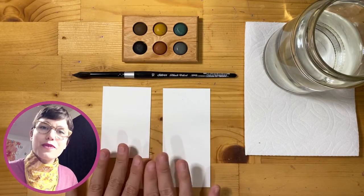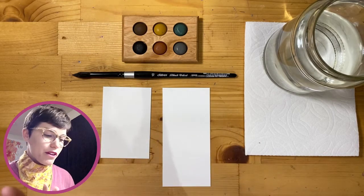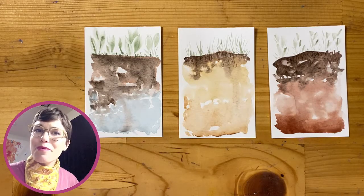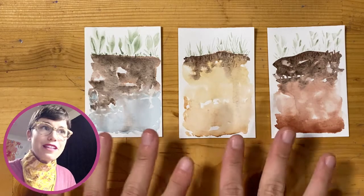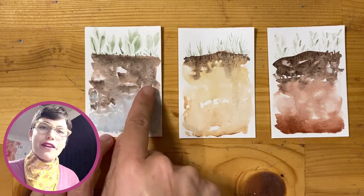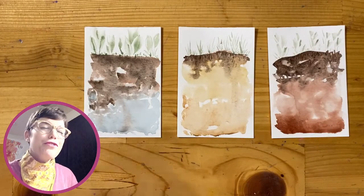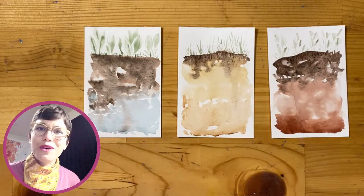We're going to paint two soil profiles, including all of the layers or horizons within them, and adorn them with a couple of plants on top. I'm going to show you how to paint a really simple soil and then one that's a little bit more complex. Here are three soil profile paintings I've made in my studio — they each have a dark brown surface horizon, some color or colors underneath, and plants on top. These three elements create something reminiscent of a real soil.